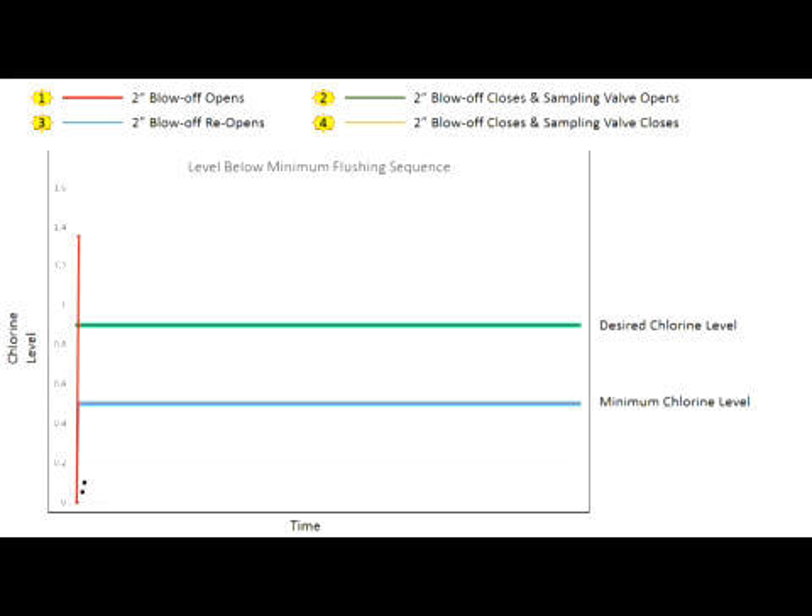At the programmed sampling time, the unit will begin with the initial blow-off to remove old water and obtain a sample from the main, usually one to three minutes. Once the sample is obtained and analyzed, if the sampled water's residual level is below the program minimum chlorine level, the unit will begin to flush while continuing to sample. Once the sampled water's chlorine level reaches the program desired residual level, both valves shut off.